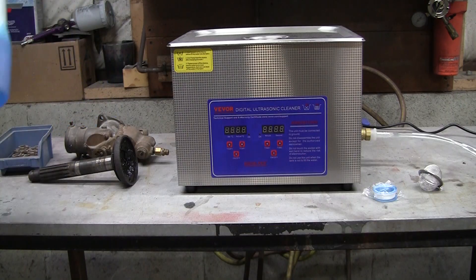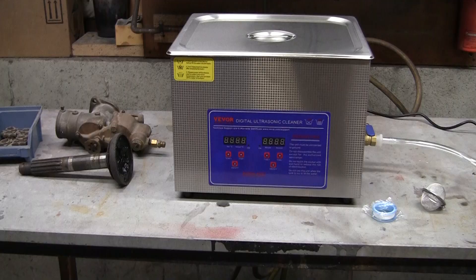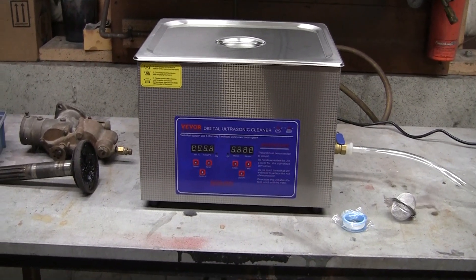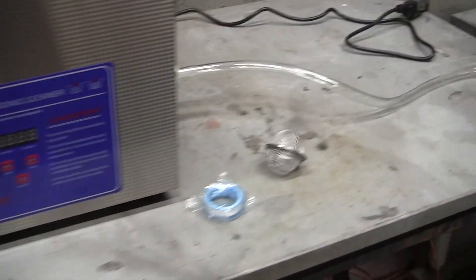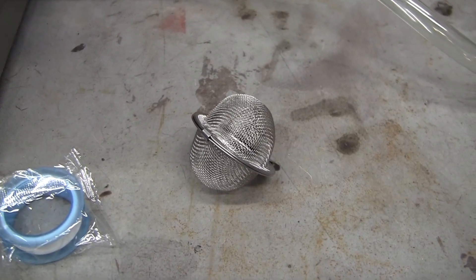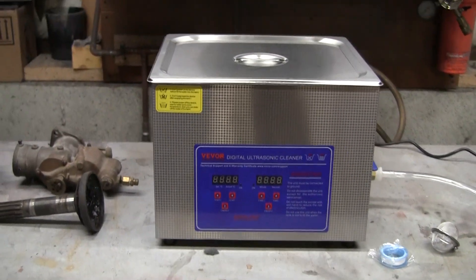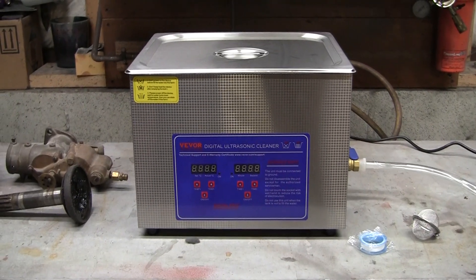A lot of stuff can just use Dawn detergent and some water. If you fill this up, you don't want to run it dry — you want at least three inches of water, but I highly recommend going to the top line. Inside it holds about 13 and a half liters once the basket is in place. The basket is nice for holding larger pieces like a carburetor; for anything smaller — jewelry, anything like that — they've got this cool little thing I call the teabag, that you can just drop in on the side. Don't run this dry or you could break all the transducers.